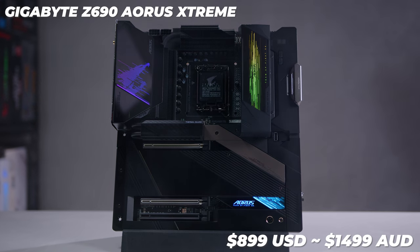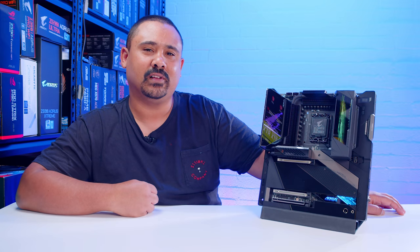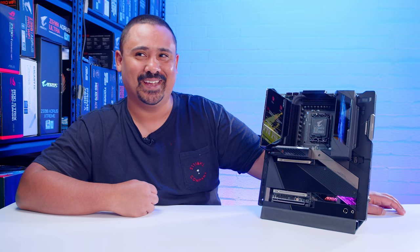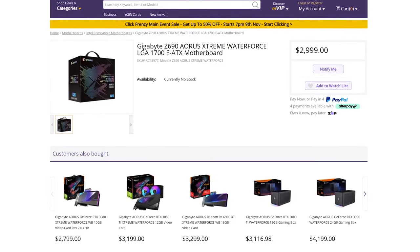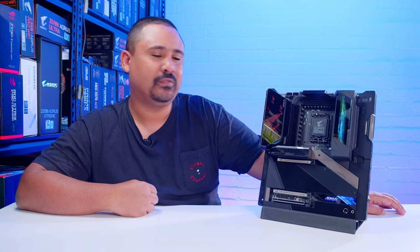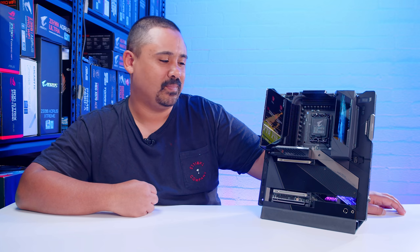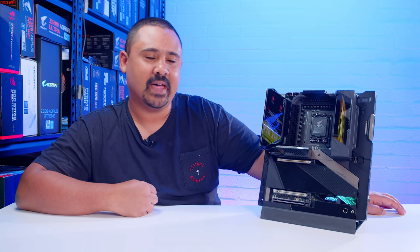That is a lot of money for a motherboard. I remember the days when spending $300 on a motherboard was absolutely insane, but $1,500 — yeah, that's a lot. And this isn't even Gigabyte's most expensive Z690 board, if you can believe that. They have the Waterforce, which is double the price at $3,000 Australian dollars. The Glacial board from Asus is around the same amount in Australian dollars as well. These boards are definitely for people who hate their money, but it is cool that they exist.